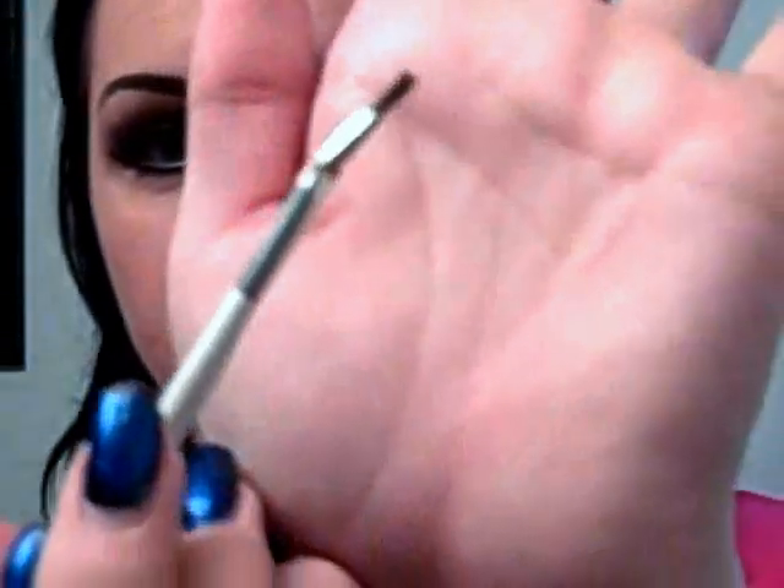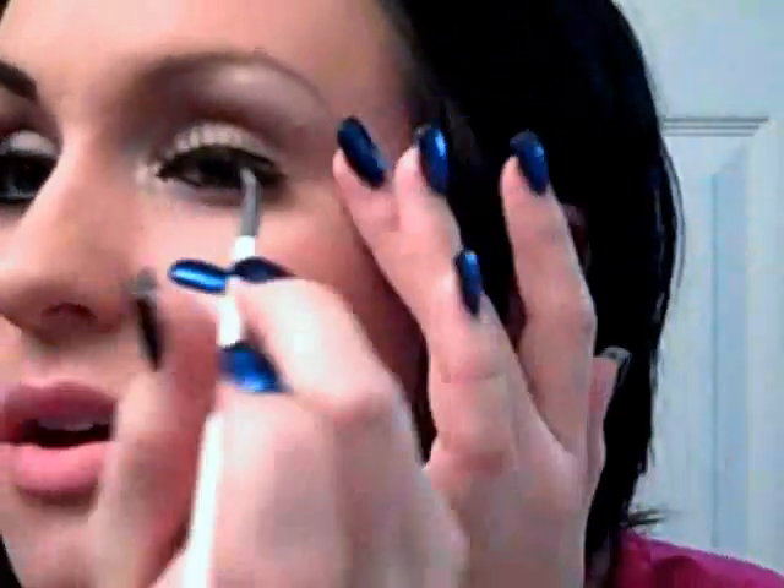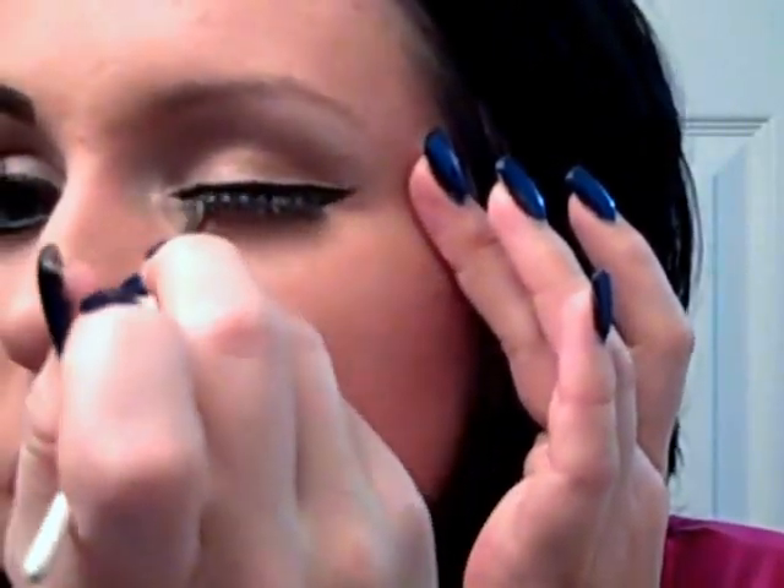Now for eyeliner, I'm going to take this Sonia Kashuk eyeliner brush and use MAC Fluid Line in Black Track. I'm just going to put that on and really wing out the eye. By the way, I started with my fake eyelashes on — they're just really long, wispy lashes, I think I got them at Sally Beauty. So wing out the eye, and make sure you tap that into the fake eyelashes so it covers the band.